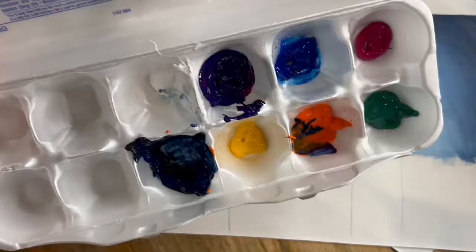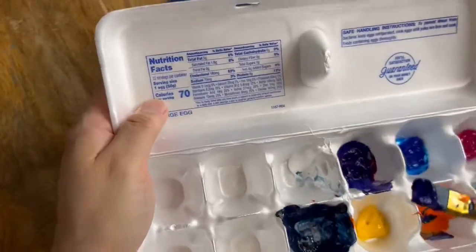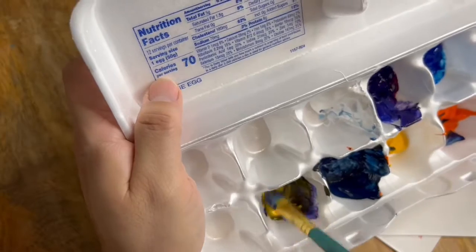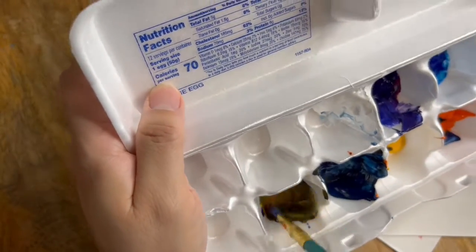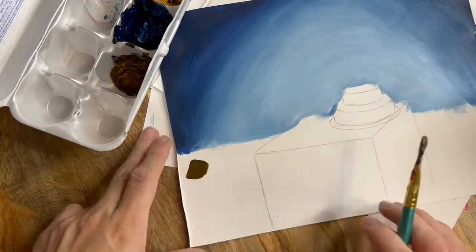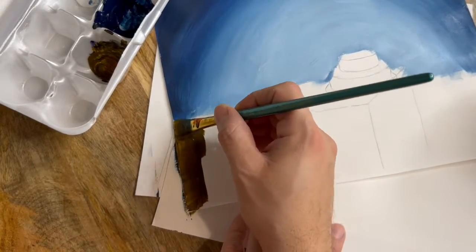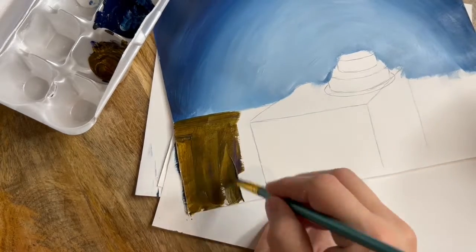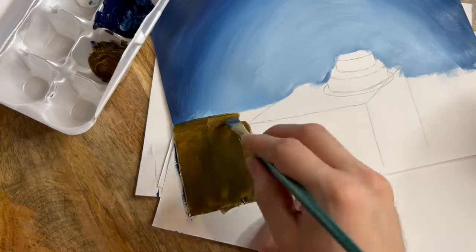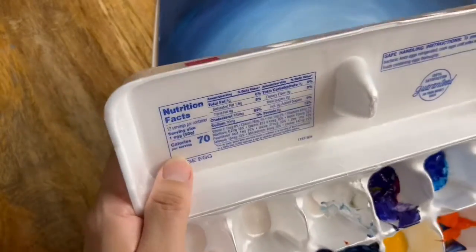I'm continuing to paint my background and this time I chose brown for the bottom part of my composition. To make that brown color I'm going to mix complementary colors — purple and yellow — and to give it the hue or shade that I want I'm going to add a little bit of orange to my mixture. Again, to add value and change the tone, all we have to do is add a little bit of white.